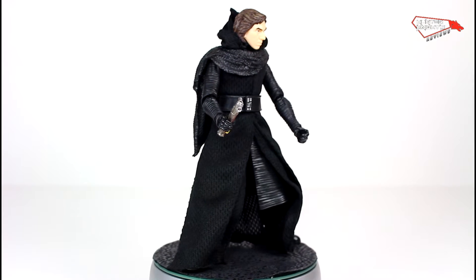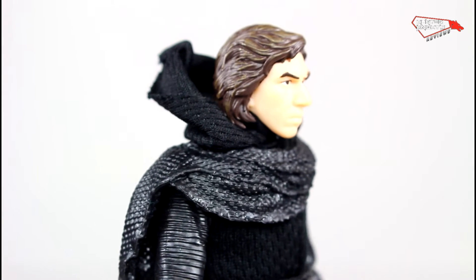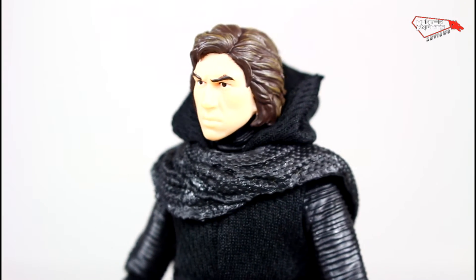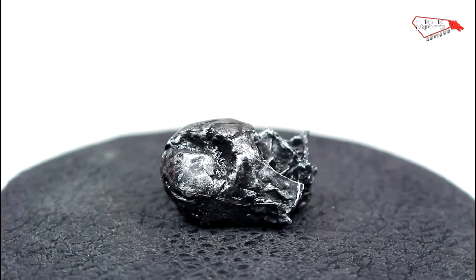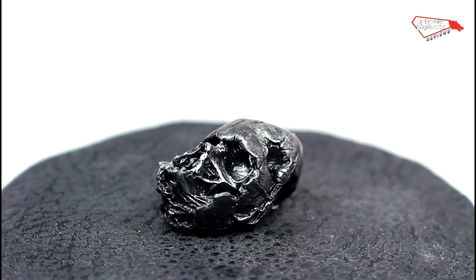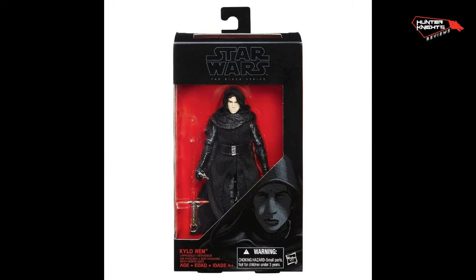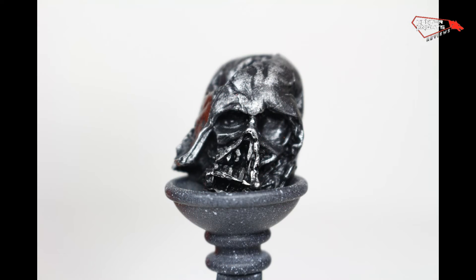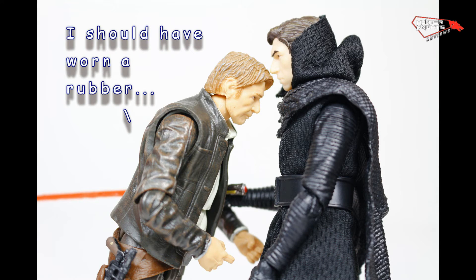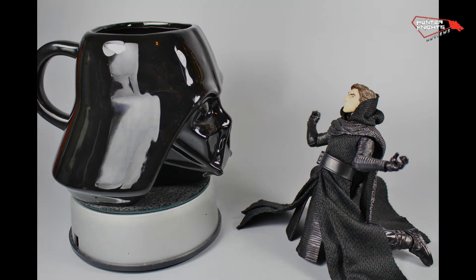As far as Kylo Ren figures go, this is probably the best one. The fabric flow, the way the back part is sculpted, the fact that he can store his lightsaber on the back — those are the good points. The addition of the Darth Vader helmet and the banner is a nice touch. This figure will be released at retail, but without the Darth Vader helmet and the banner — that's how Hasbro likes to play. I would definitely recommend it. I have some links in the description for more Star Wars Black Series products. Let me know what you think about this figure. Thanks for watching!